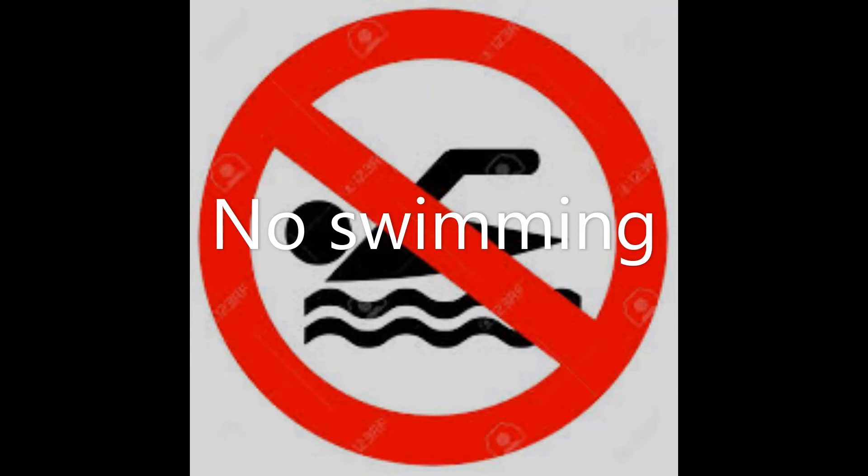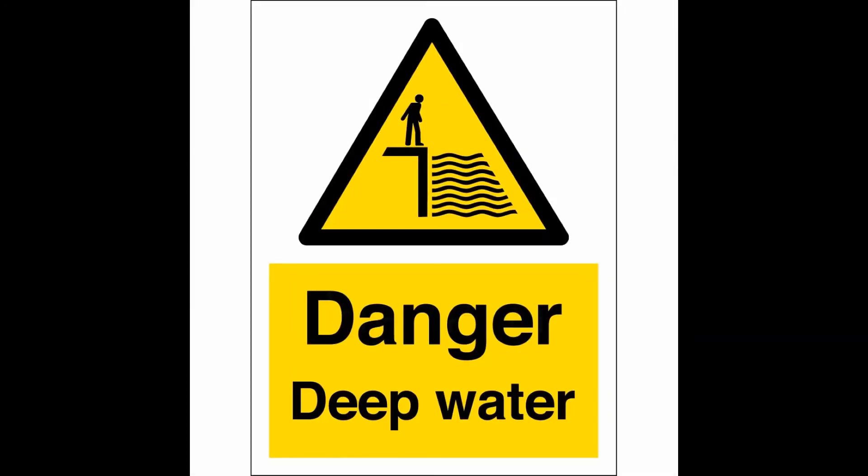Another type of sign to look out for warns you of a hazard or danger, such as this deep water sign. These signs are always triangle shaped with a yellow background and black symbol in the middle. They're placed to help you spot a danger that is not always obvious.